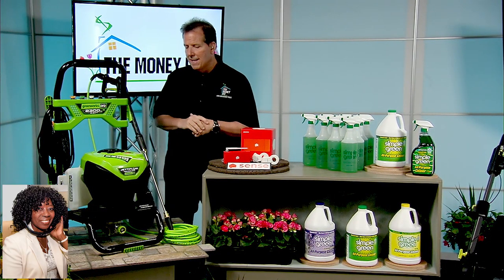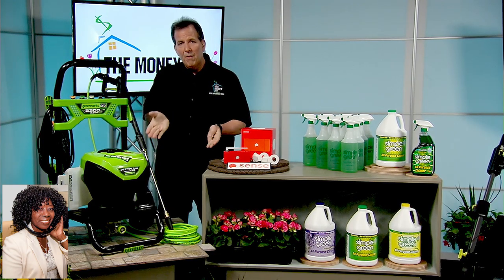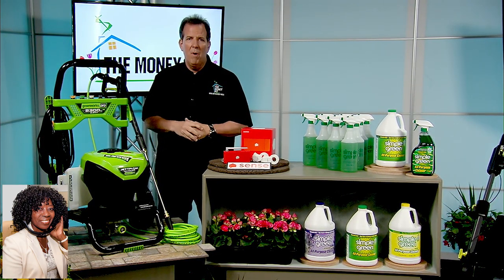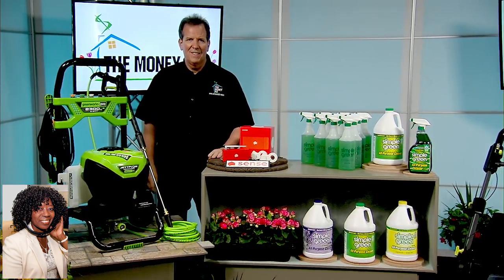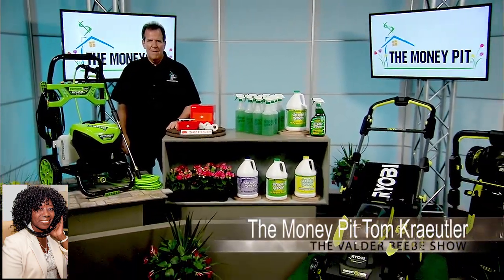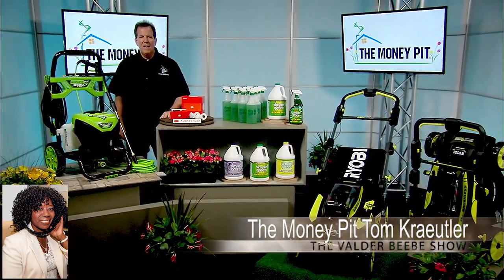It's available at Lowes.com. I was checking out the reviews yesterday — 93% of the people that purchased this love it, so it's really doing quite well. All right, Tom Kreitner, you're the home improvement expert. You've been doing this over 20 years, so thanks for being my guest on the Valder Beebe Show and getting my audience ready for spring. Thanks, Val. Have a great weekend.